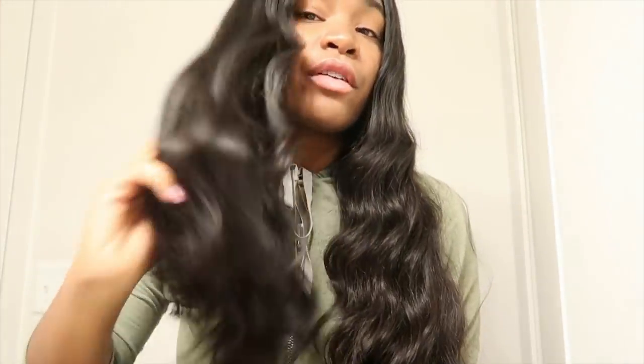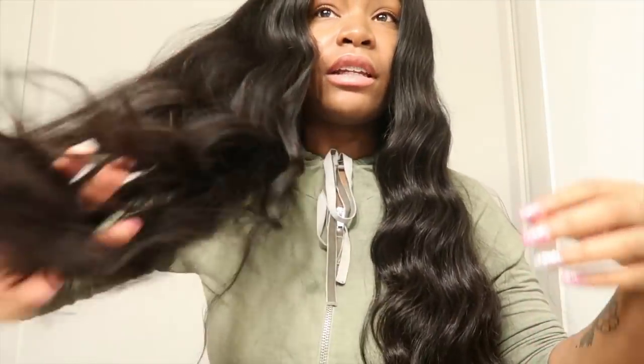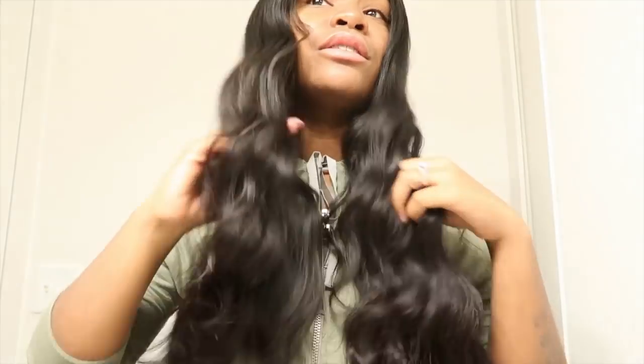This is just a little hair review and update on the Beauty Forever hair. This hair has not disappointed me whatsoever — and this is actually my third time getting their bundles, so that tells you I really love it. I just keep coming back to their hair. I advise y'all to get it because the prices are very reasonable and it is very good quality hair.